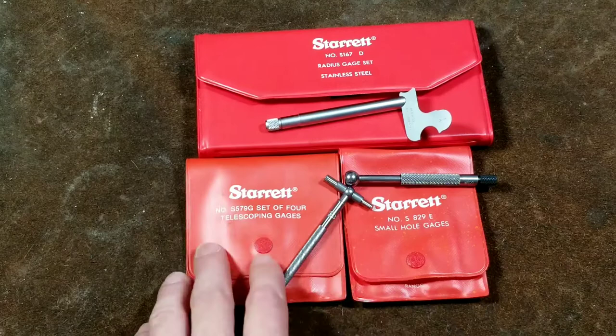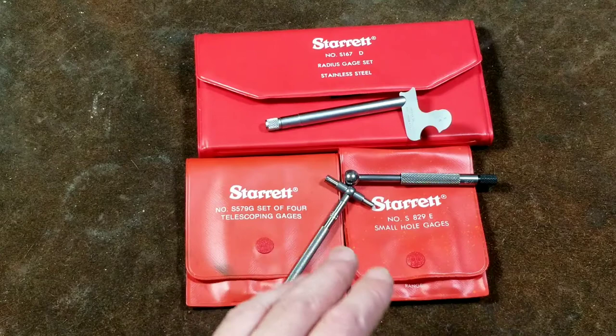Catus Maximus here, this time with a review of the Starrett small hole gauges, the telescoping gauges, and the radius gauges.